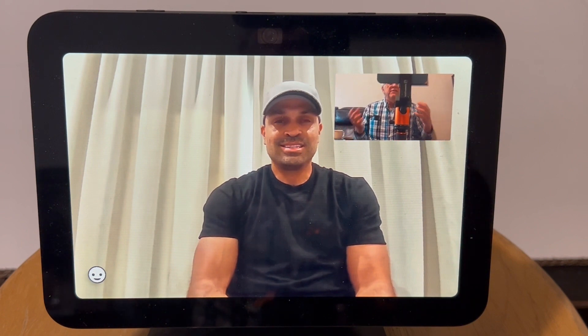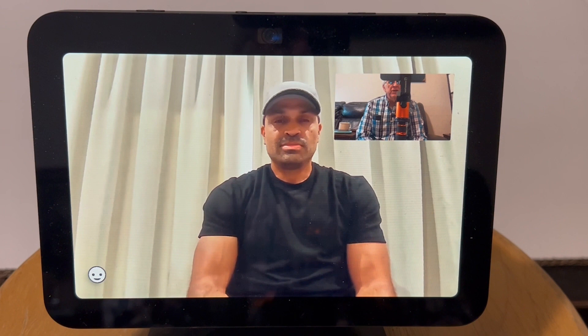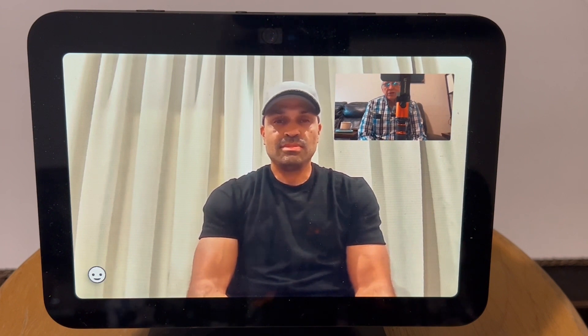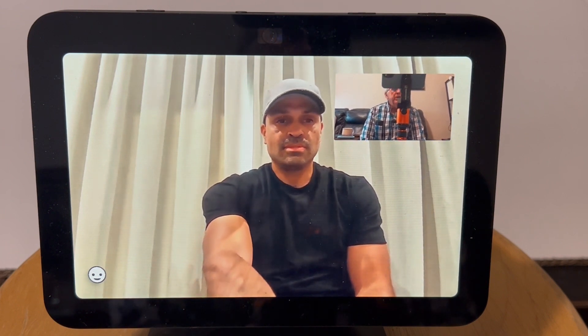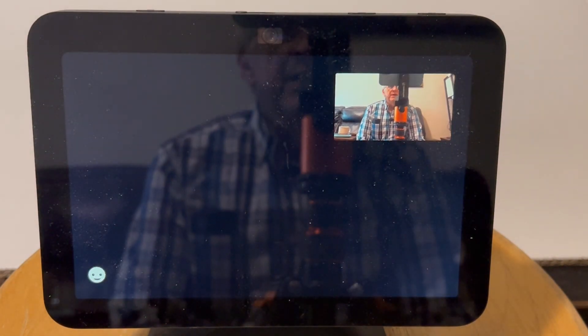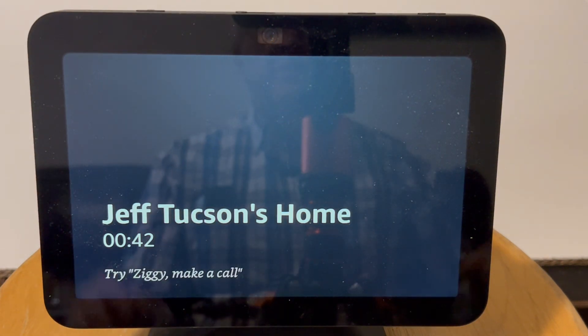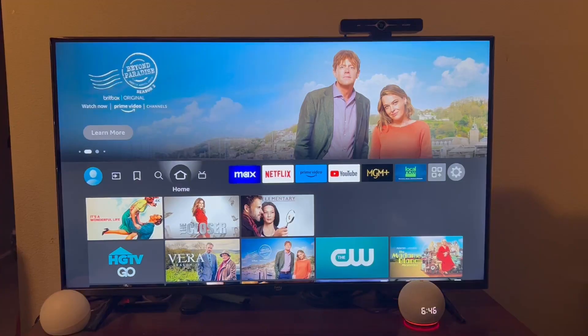Now it's clear so he can see me and I can see him and talk to him. I didn't have to do a thing. After we get through talking, I could either tell it to hang up, touch the screen, or he could do it from his end. It's as simple as that — the call is over.